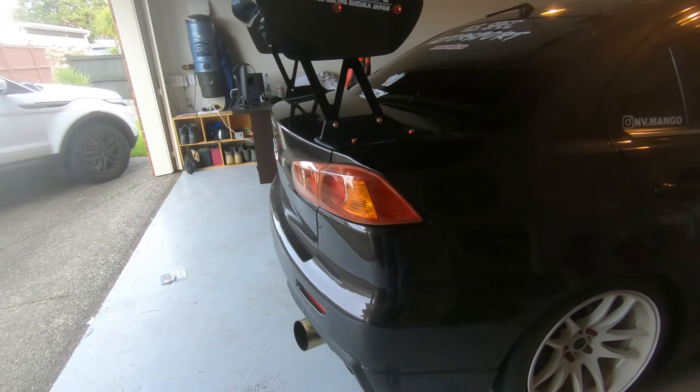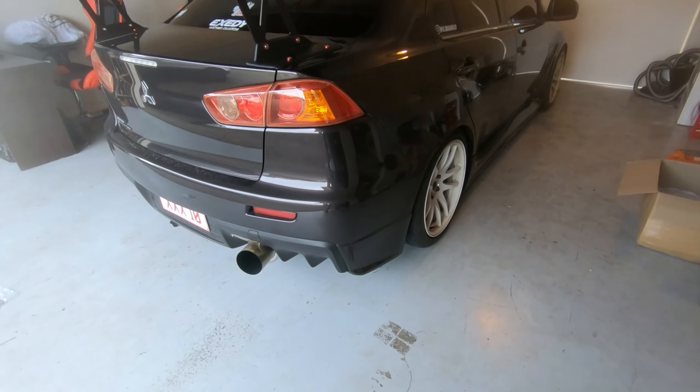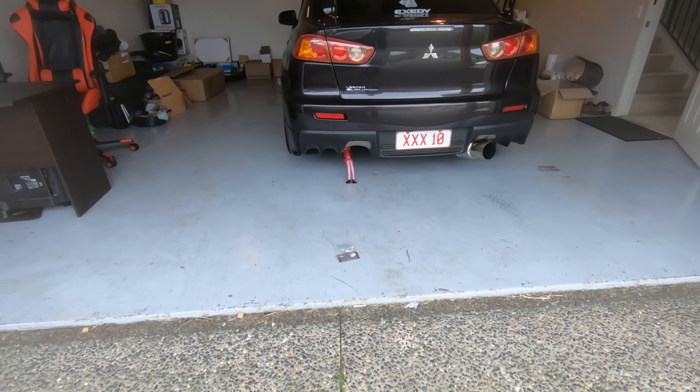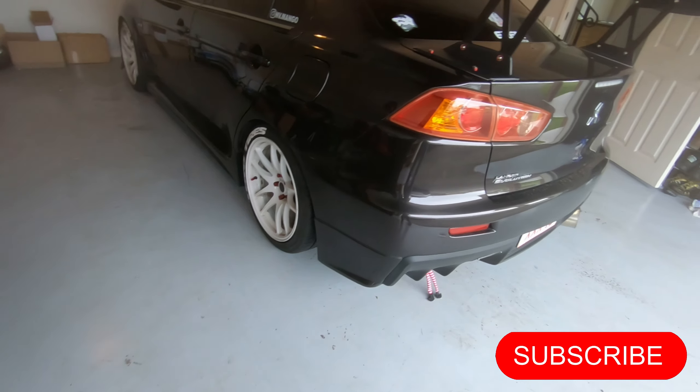It looks pretty good — I like how it looks. It's nice and red and it just stands out. You guys have said the theme of the car is just red. The car is dirty at the moment but yeah, thanks for watching guys.